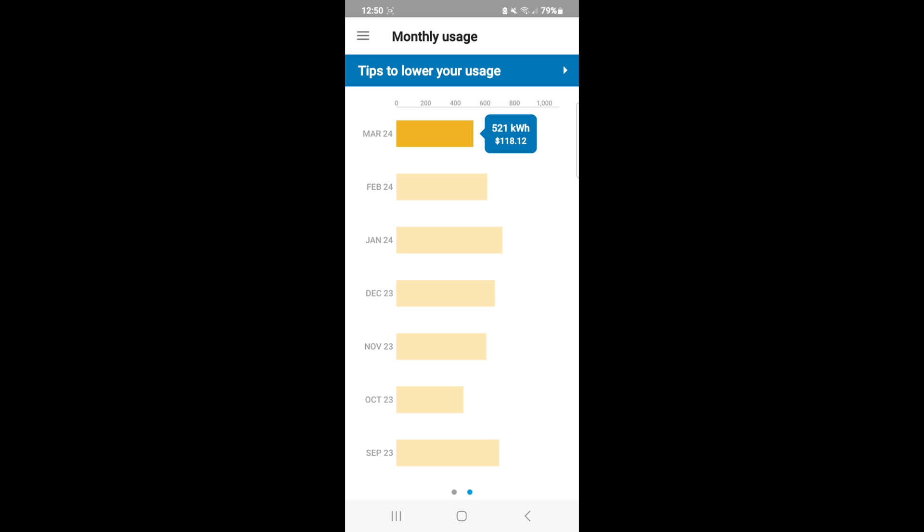Most people I see are having two and three hundred dollar bills. We do heat our home about 75% with a wood-burning furnace, but it has a blower that runs almost non-stop. We've also been kiln-drying wood in that outdoor building with the wood-burning furnace, so we've been running a little harder than normal — and we're still having a $118 bill.